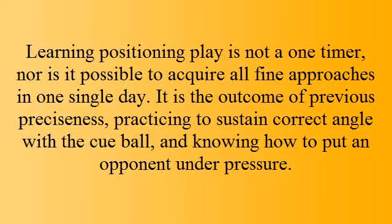Learning positioning is not a one-timer, nor is it possible to acquire all fine approaches in one single day. It is the outcome of previous practitioners practicing to sustain correct angles with the cue ball and knowing how to put an opponent under pressure.